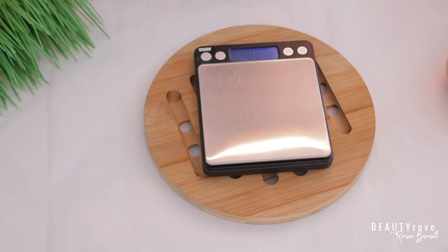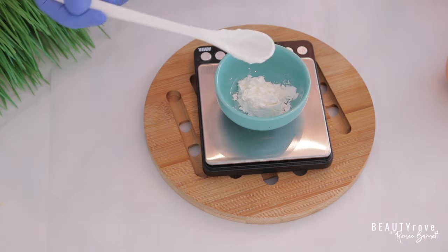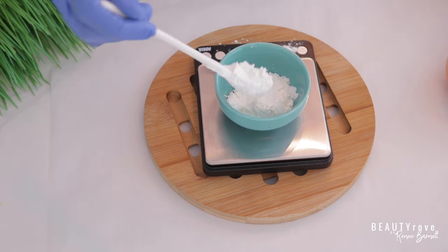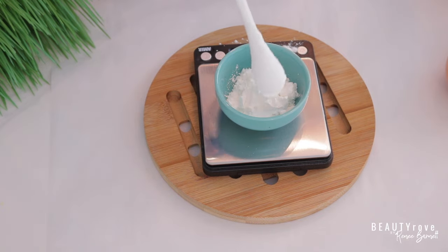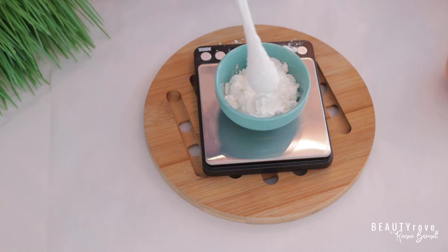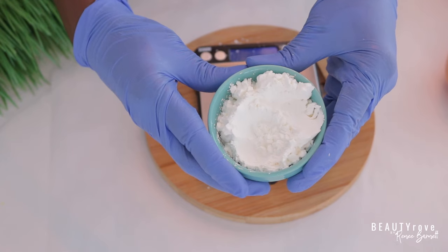Let's move on to the next ingredient, which is going to be our cornstarch. As a substitute, you can use arrowroot powder, which is very similar to cornstarch. But today I'm going to be using cornstarch. And this is our cornstarch.